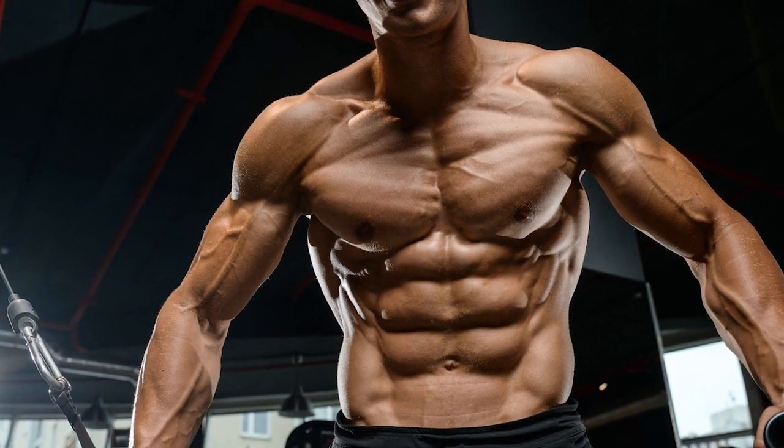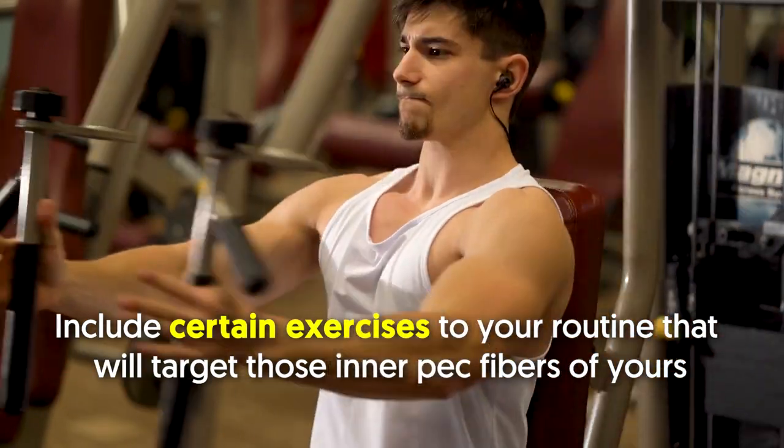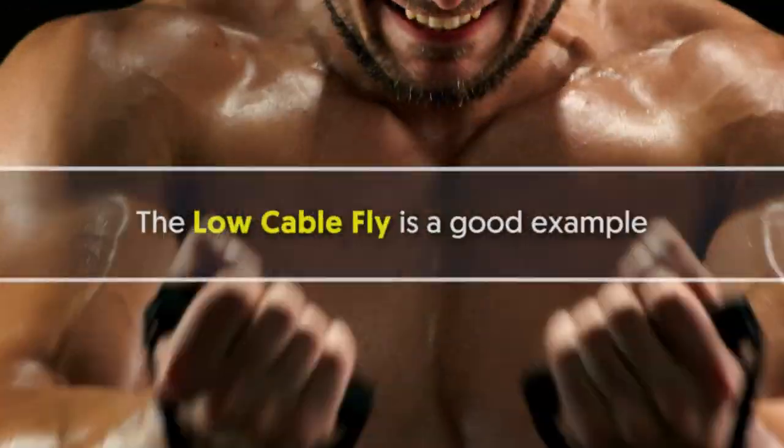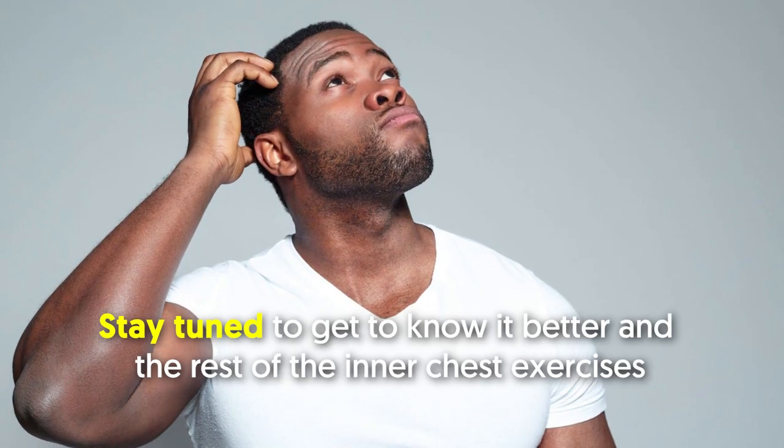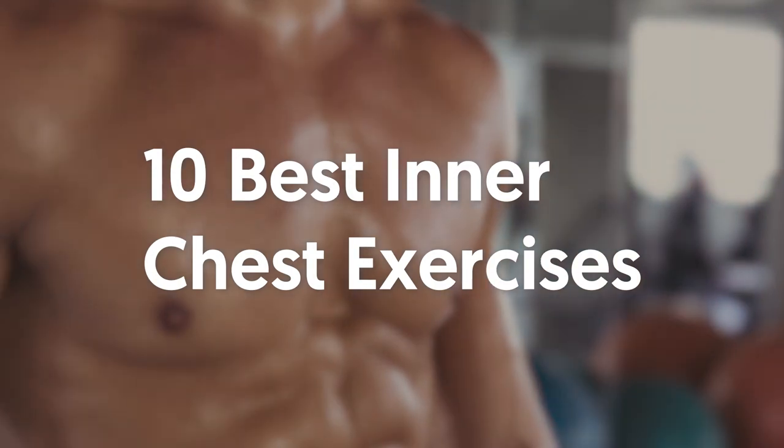To do that, you just need to include certain exercises in your routine that will target those inner pec fibers. The low cable fly is a good example. Stay tuned to get to know it better and the rest of the inner chest exercises. 10 Best Inner Chest Exercises.